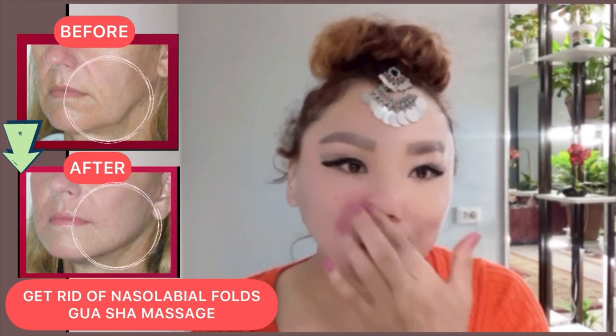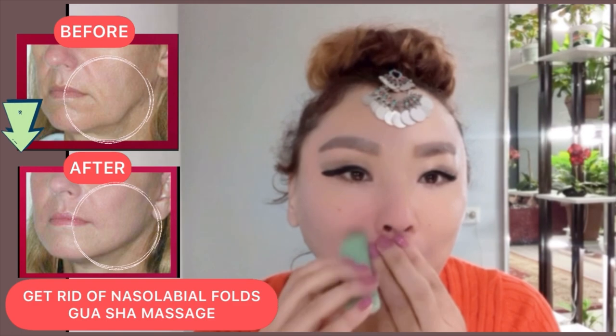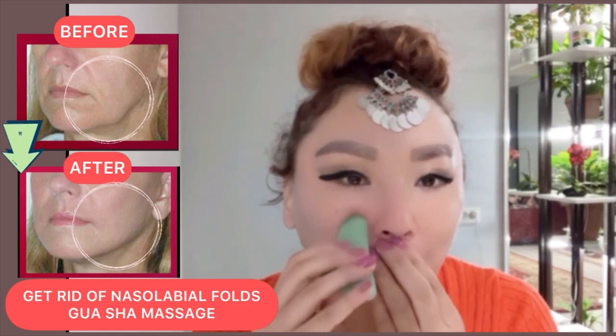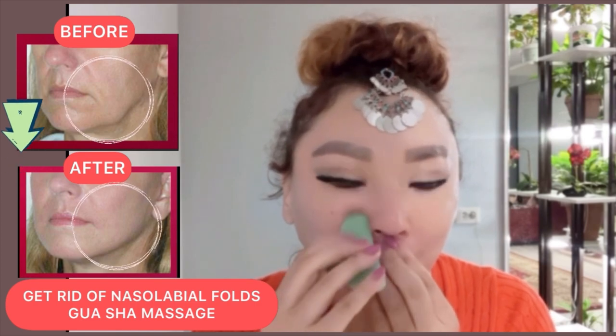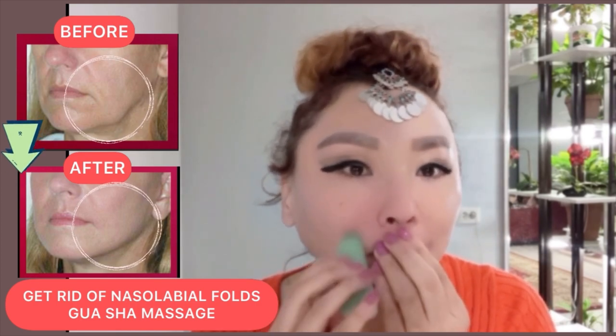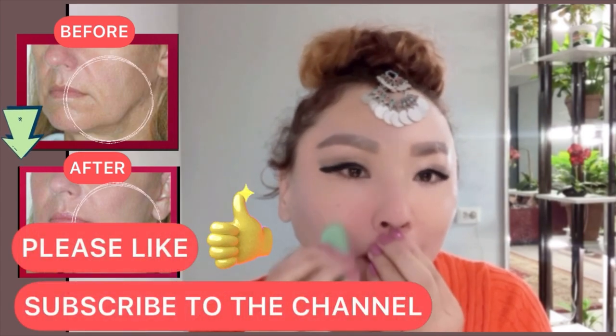To rejuvenate your face and neck, also watch the video with the full massage for the face and neck — links in the description below the video. Please like and subscribe to the channel.